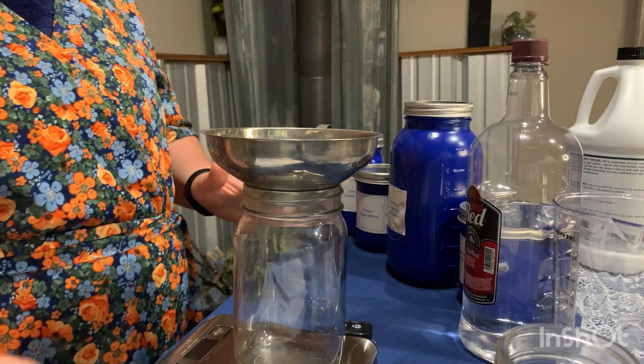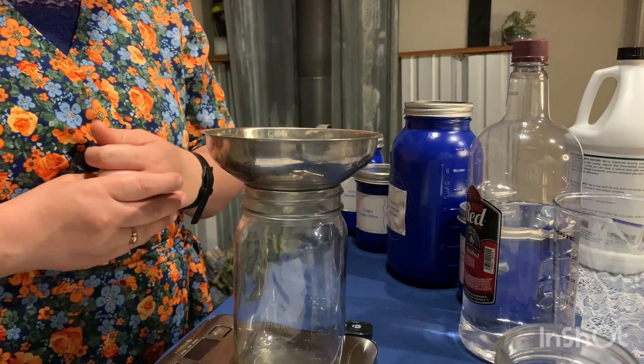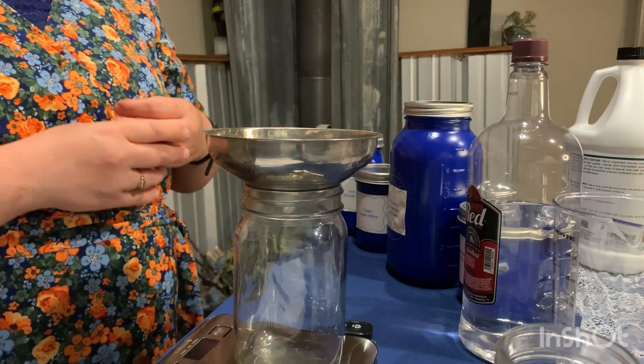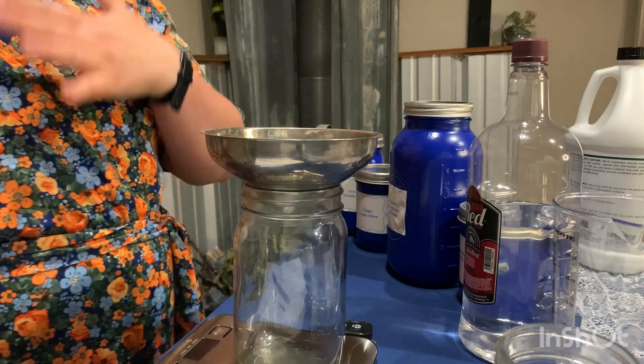Okay so today we are going to make 20 ounces of our brain tincture. So the first thing that we need to do is figure out the math — how many ounces of menstruum, which is our liquid that we're using, and how many ounces of herbs. I like to do a one to five ratio, so let's figure that out.